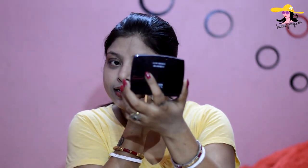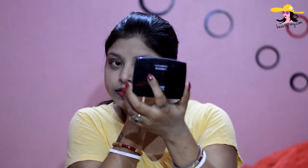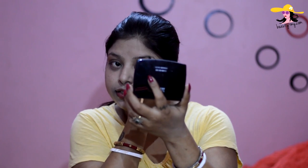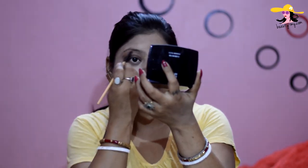Guys, just avoid my eyebrows because they are very hairy right now and I was not able to visit the salon. So yes, avoid that. My eye makeup is completed. I would be leaving my eye makeup right here because I'm not applying any eyeliner, kajal, nothing — because if it rains, it would ruin my whole face.